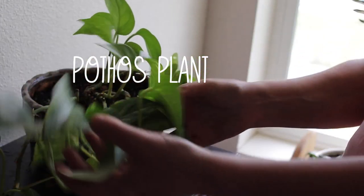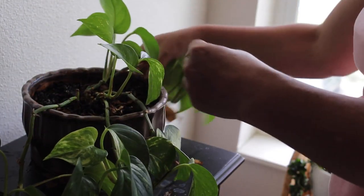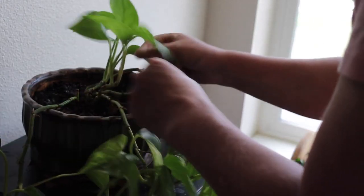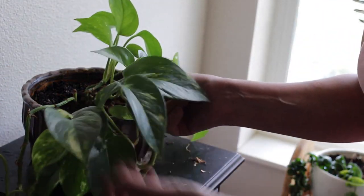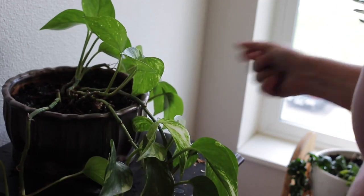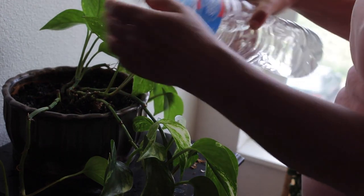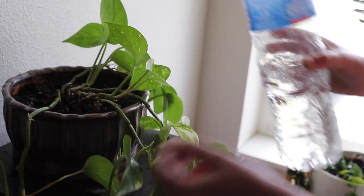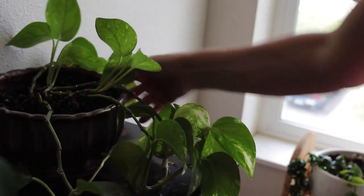This is one of my pothos plants and it's doing quite well. I just got a lot of the dead leaves off and now I'm making sure all of the leaves look nice and healthy, which they do. I actually had to move this one recently because it was not doing well where it was before. Now I'm going to give it a little drink and let it continue doing its thing.